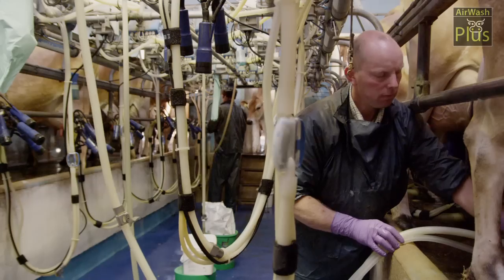It's a lot easier. It speeds up the whole system. It's a labour saving device. When Airwash Plus came along and we looked at that, it was almost a no-brainer to give it a go.